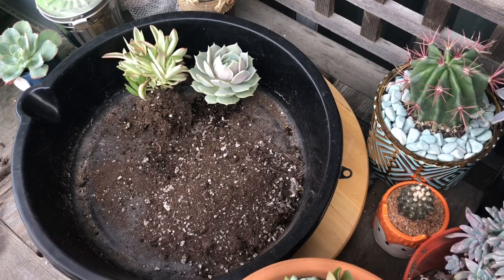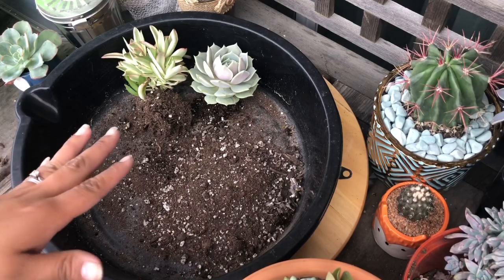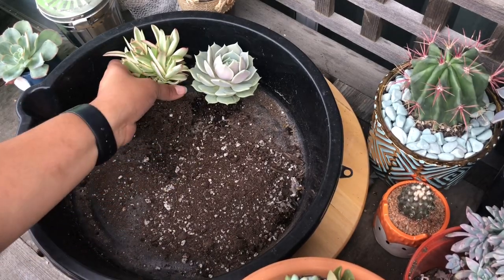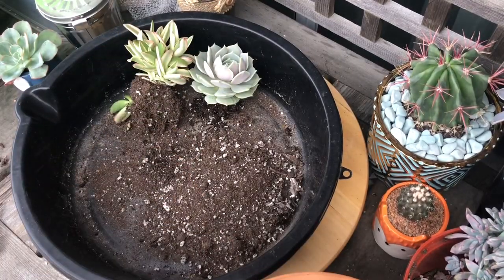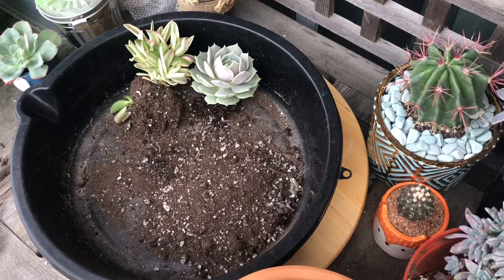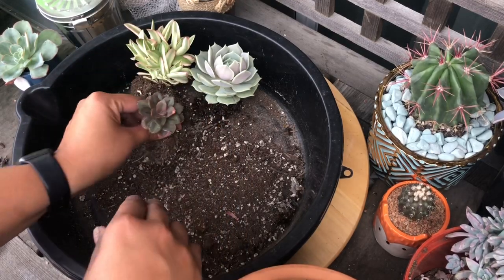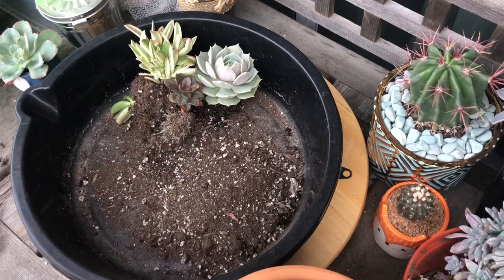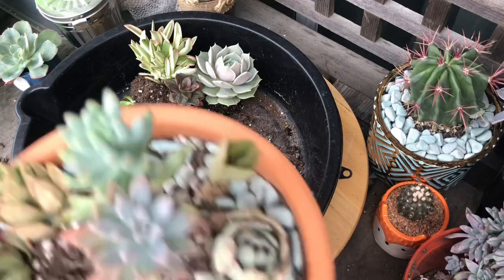Hi friends, welcome back to my channel! I'm going to be repotting some succulents. I'm going to pop these up but I'm going to add these babies too. Some of them I'll pull out right now so you can see. I still want these to look nice and pretty, so these are the ones I'm going to repot. Let me show you how I'm pulling them out.